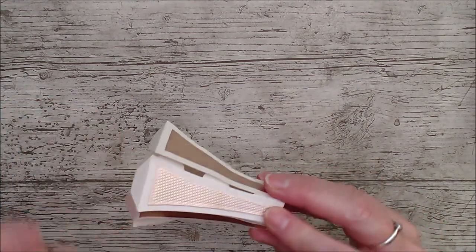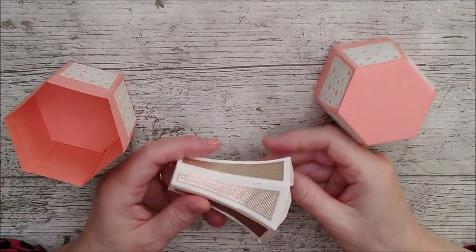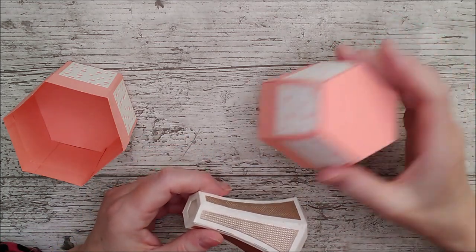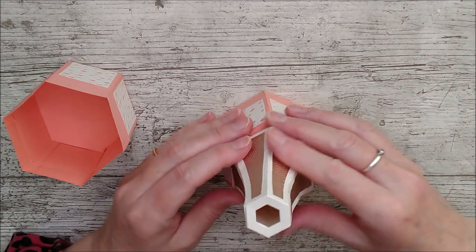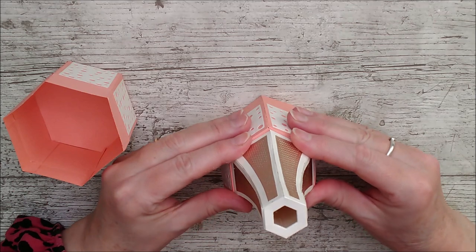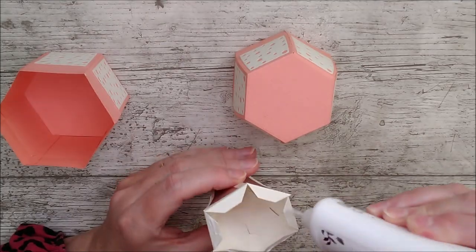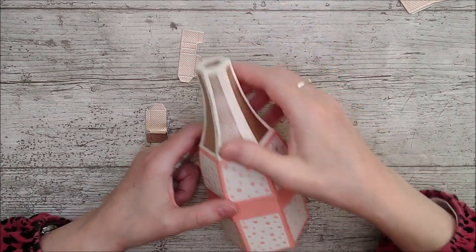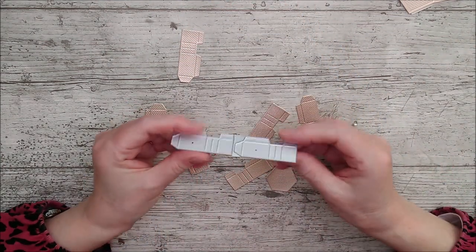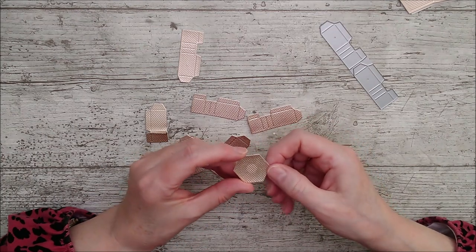Do the first layer, then the second layer, then the third one, and leave these top tabs free for the time being. Whenever you've got this piece all glued together, take the lid - take these pieces and they've got to get glued on here - so fold them all inwards, add glue around, then just take your time and make sure you've got all of that positioned properly and hold in place. Now we want to make a little decorative piece for the top - take this die and cut that out three times so that you've got six of these little tabs, then cut out this little hexagon as well.